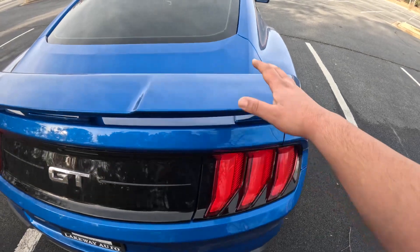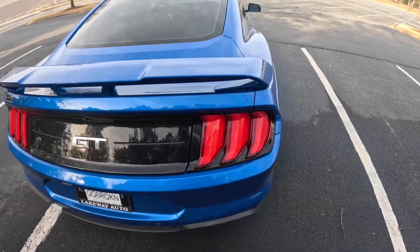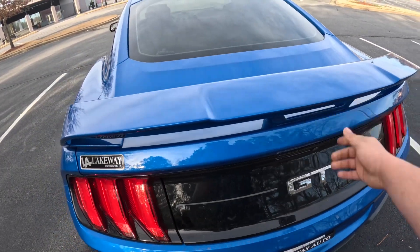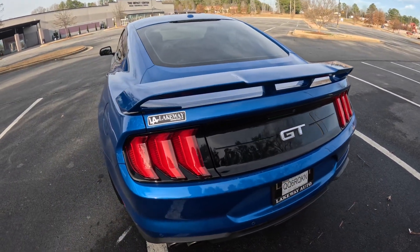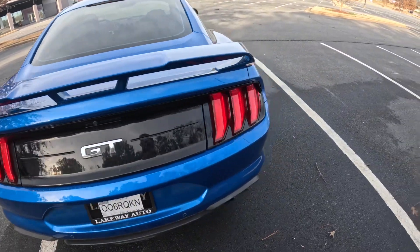I like how the performance pack comes with this spoiler. It gives me some downforce. The base model Mustangs don't come with this spoiler, and it gives a whole different look to the back end of the Mustang.